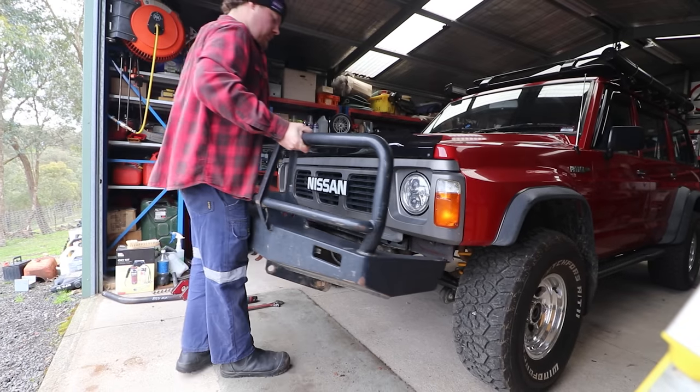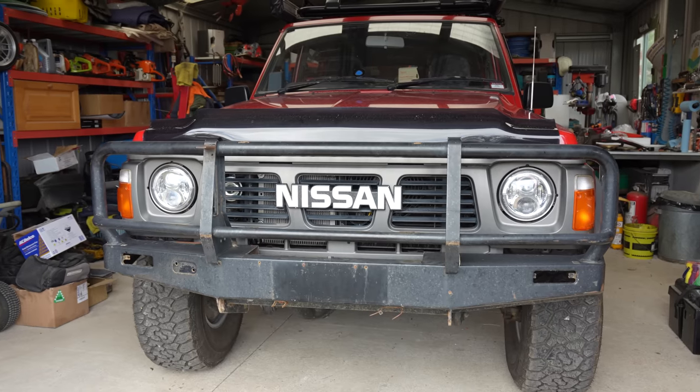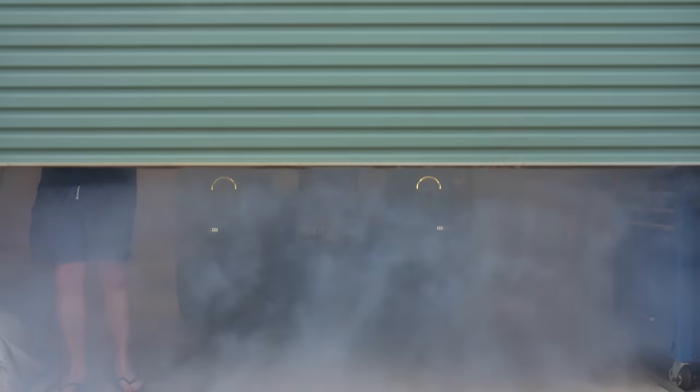In today's episode of Aussie Arvos, we turn one of my favourite bull bars — the factory ARB bar for a GQ — into this.